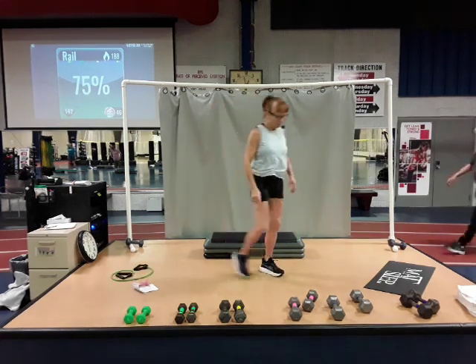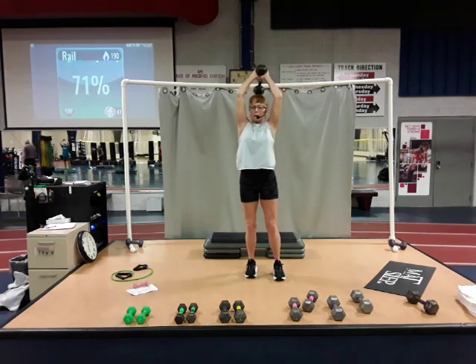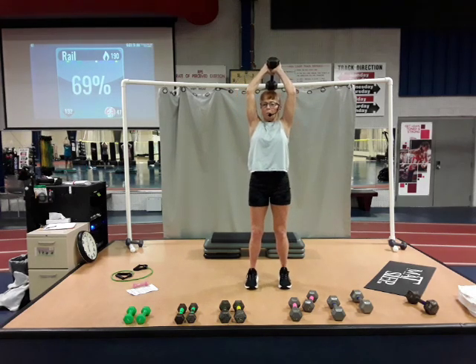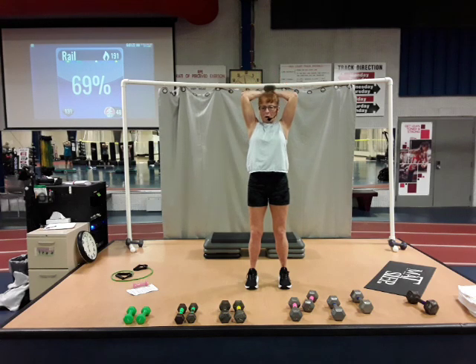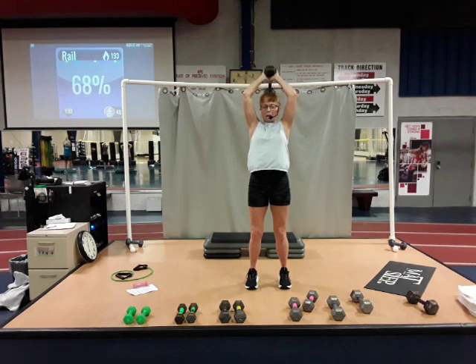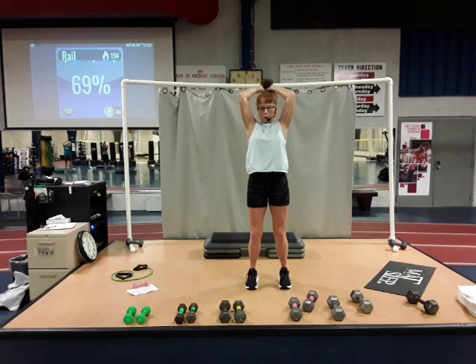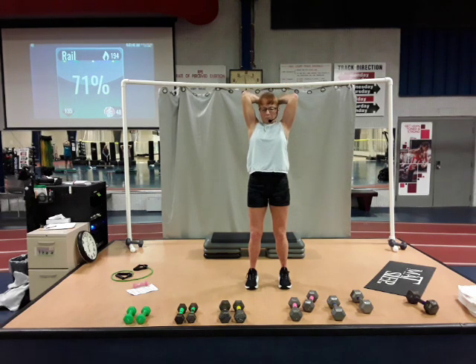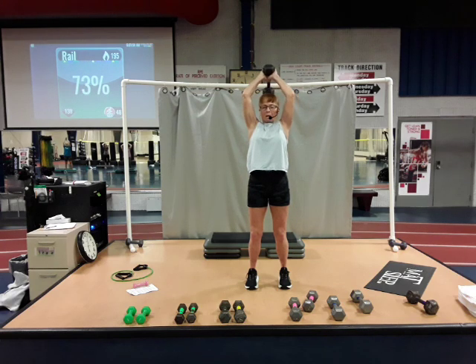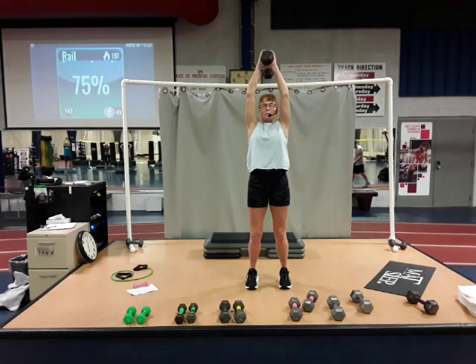Grab one dumbbell, overhead tricep. Bring it overhead, elbows pointing to knee. Keep your bicep by your ears. Down three, up one. Here we go, go down, two, three, all the way up. Down, two, three, up. Down, two, three, up. Four, two, three, up. Five. Six. Keep your elbows pointing forward and in as much as you can. Eight. Nine, slowly, three. Three more. Ten. And eleven. And twelve. Yes. Good job.